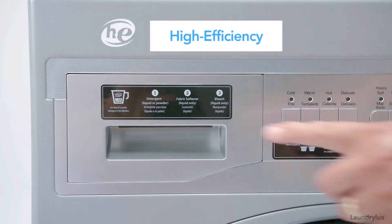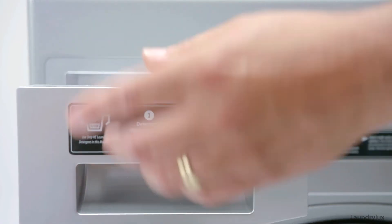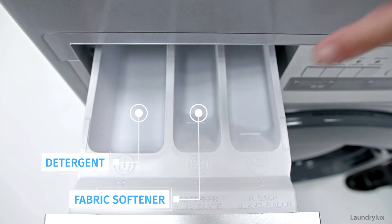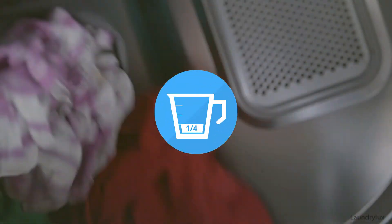For best wash results, please use detergent clearly marked HE — that means high efficiency. Pour your detergent here, your fabric softener here, and bleach here when applicable. No matter how dirty your laundry is, use no more than a quarter cup of high efficiency detergent for a full wash load.